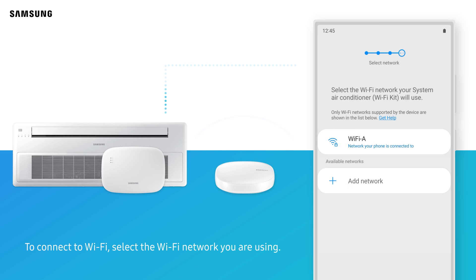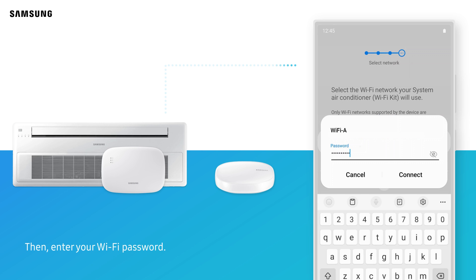To connect to Wi-Fi, select the Wi-Fi network you are using. Then enter your Wi-Fi password.